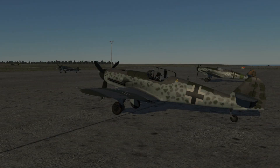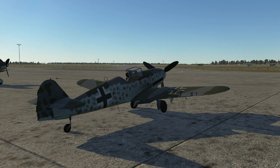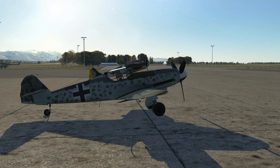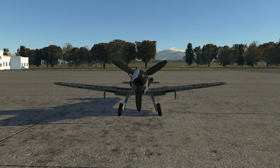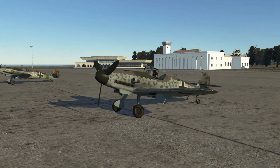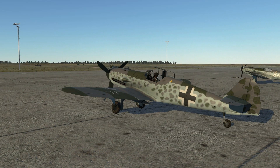Hello, and welcome to this video tutorial on starting up the DCS BF-109 K4. In this video, I'm going to demonstrate how I quickly start up the BF-109. However, as you get used to the aircraft, you may come up with a procedure that works best for you. Let's jump into the cockpit now.